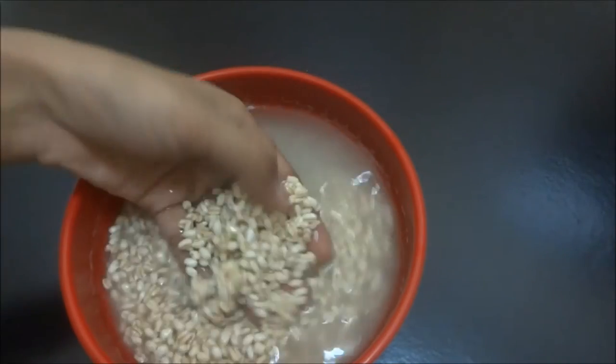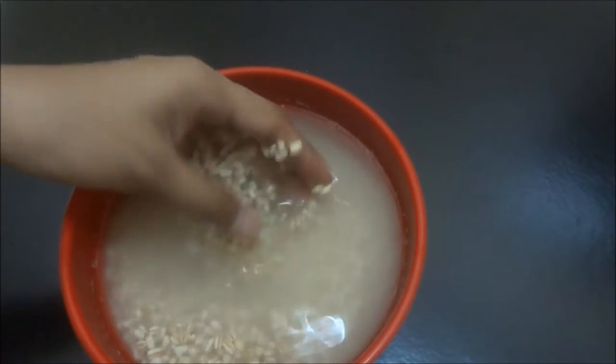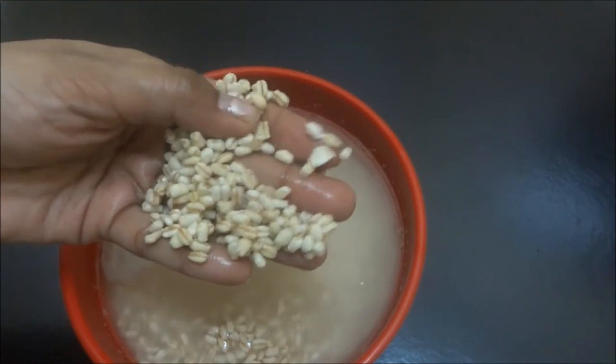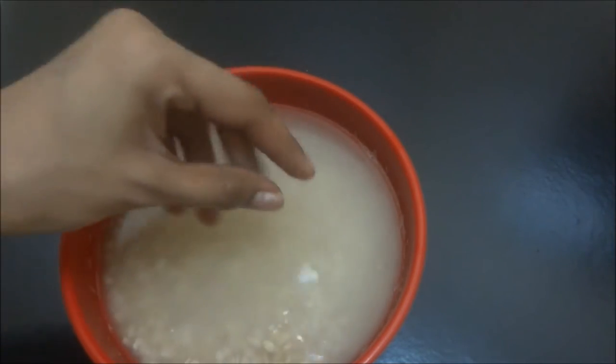Our wheat berries are completely soaked. I soaked it for 8 hours — now they are completely soaked. See, the berries are so soft. Now we have to drain the water completely.